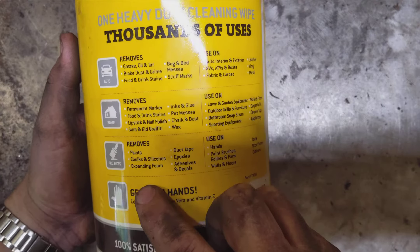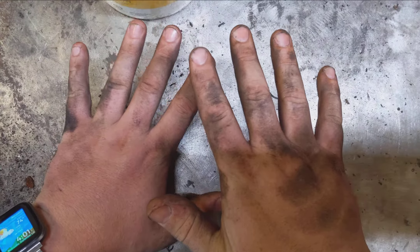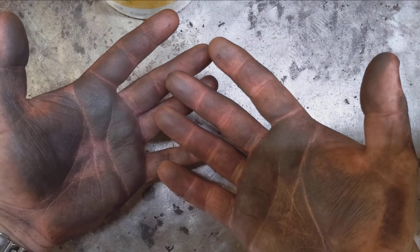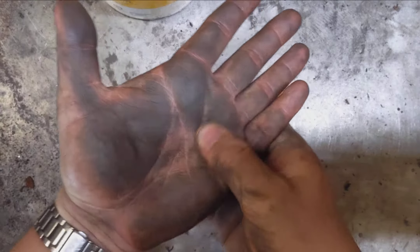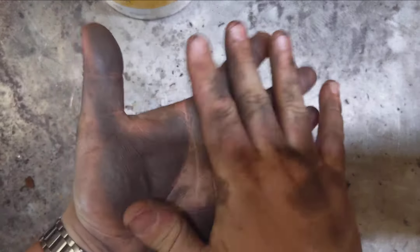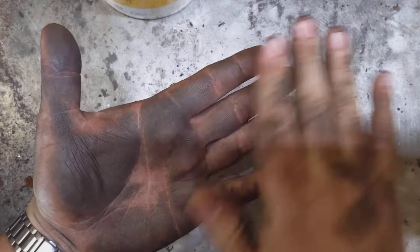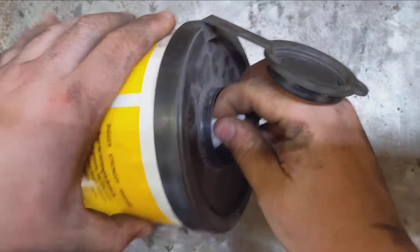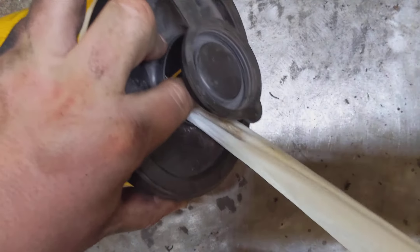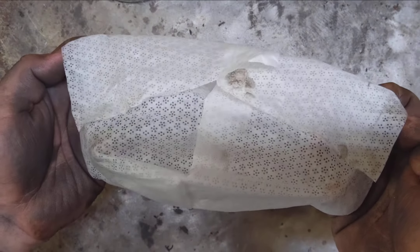You can use these wipes on your hands as well as a ton of different things — in the house, the car, different projects. As you can see, that's pretty dirty hands right now. I'm going to go ahead and get a fresh wipe and show you guys how good these things work. This isn't just surface oil, it's pretty packed in here. The wipes come out folded and you can unfold them like that.